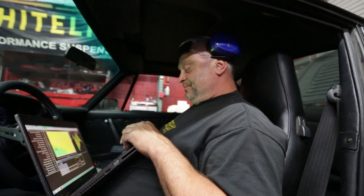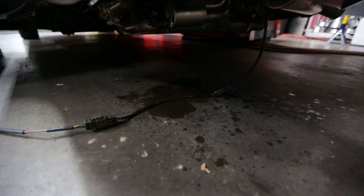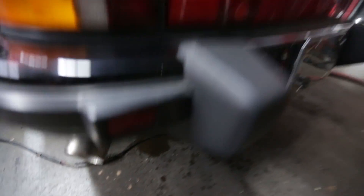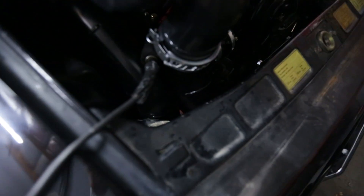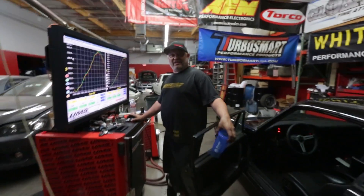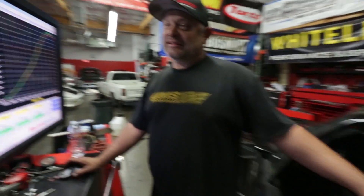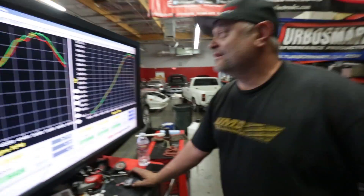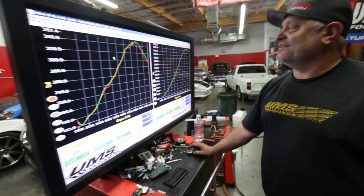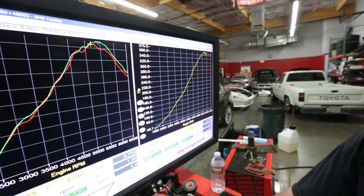We've got a bit of an oil leak, so our dyno session has been cut short. The chain box plug came loose, so we've had to stop. It's kind of getting late, and we'll resume tomorrow. Tell me what you see so far from the dyno chart.